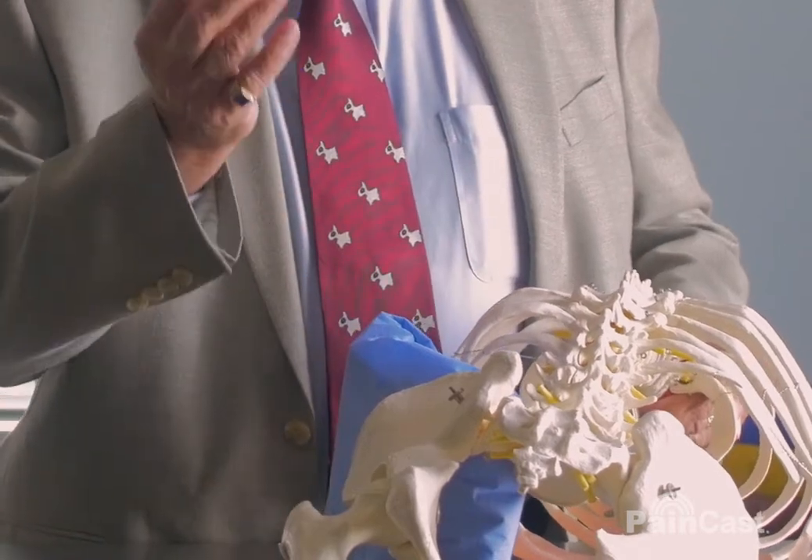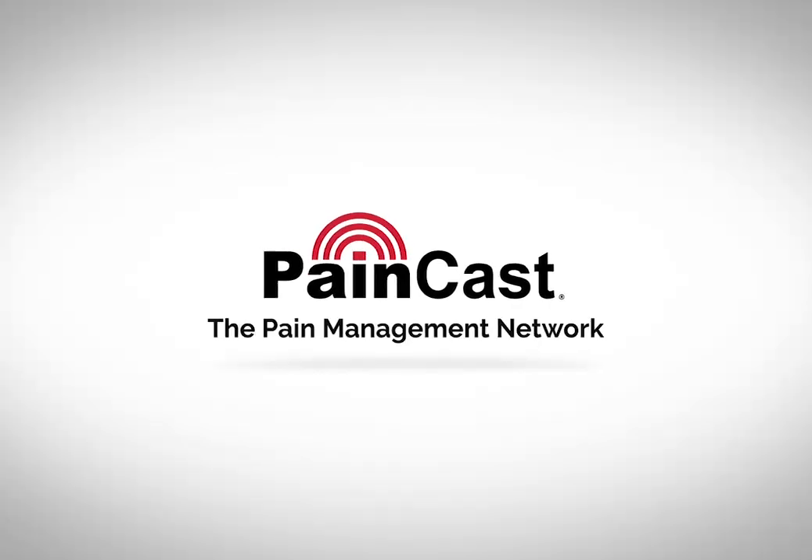And now you are freeing up the ventral epidural space, which is usually where the nerve is stuck down. That is the most common cause of back pain — the dura, the nerve root, is stuck to the posterior longitudinal ligament.